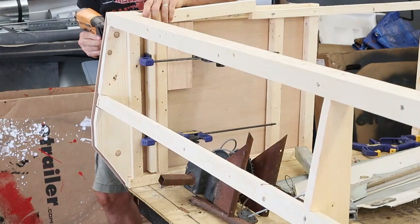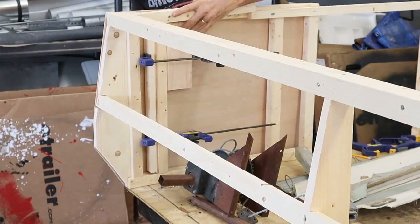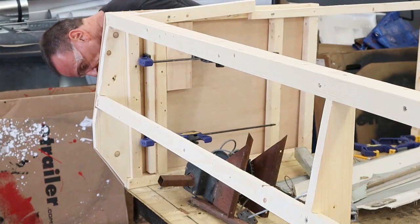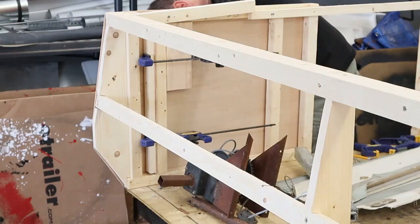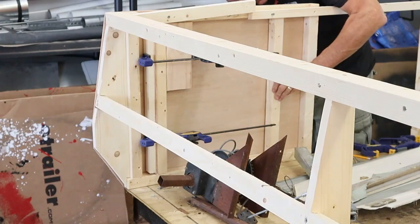Keep your fingers out of the way and make sure you're not going to staple yourself.